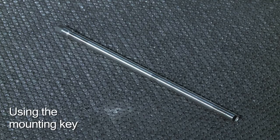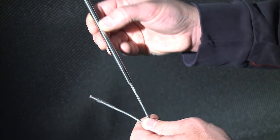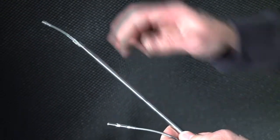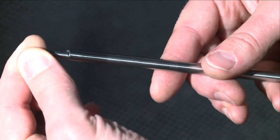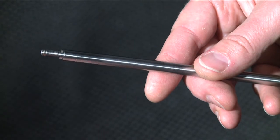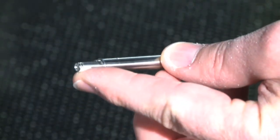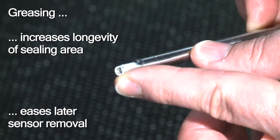This is the mounting key. We shall use it later for inserting the sensor into the mounting sleeve in the cylinder head. Make sure you don't touch the connector. The sensor cable must be pushed all the way through. Applying some grease on the sensor thread will increase the lifetime of the sealing area and will also ease sensor removal once a measurement task is complete.